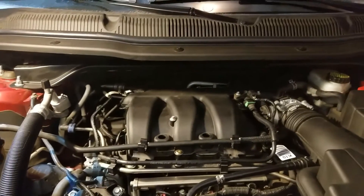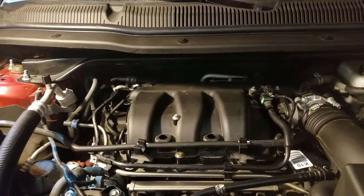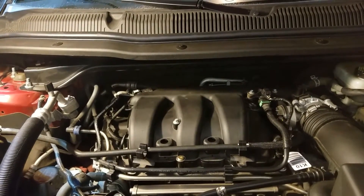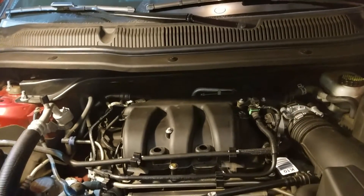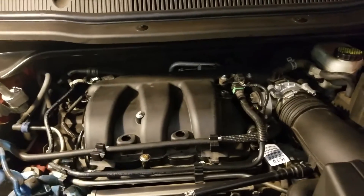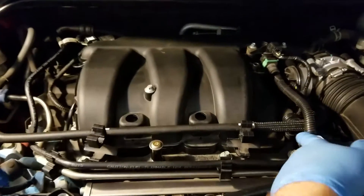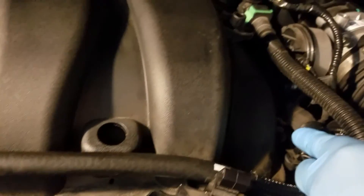Hi guys, I was changing the spark plugs on my 3.5 liter Ford Explorer 2016. As you might know, this procedure involves taking off the intake manifold, and when I was putting it back on and torquing the seven bolts that hold it in place, one of the bolts snapped — it was actually that bolt over there.